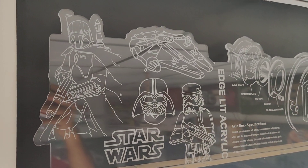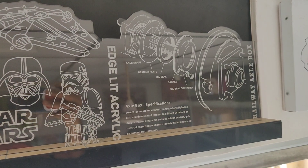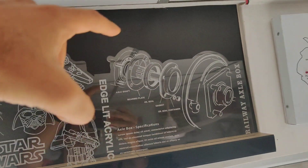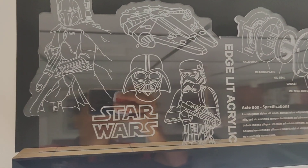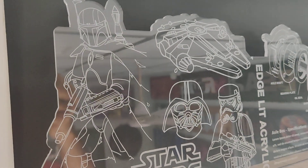Hello everybody. This video is about a display panel that we call edge lit acrylic. As you can see, we've taken a clear sheet of acrylic and cut it into a shape. Apart from the shape, we've also laser etched some text and some icons on top of this acrylic frame.